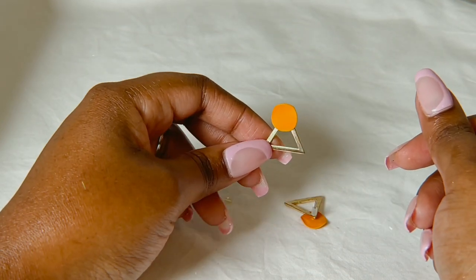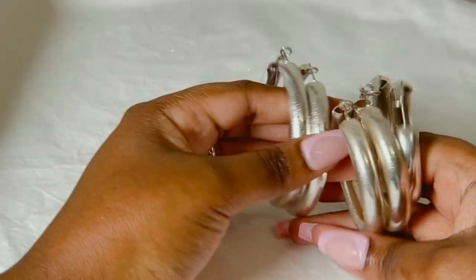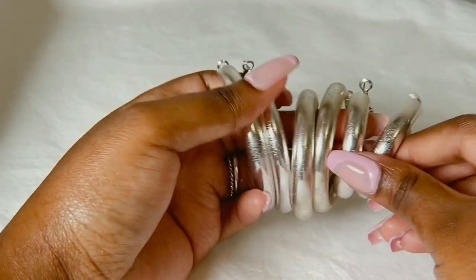Or if you like, you can also join this triangle with another earring, so it kind of has like three ways of wearing them — very cute.